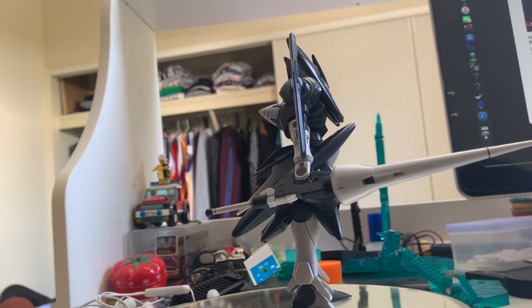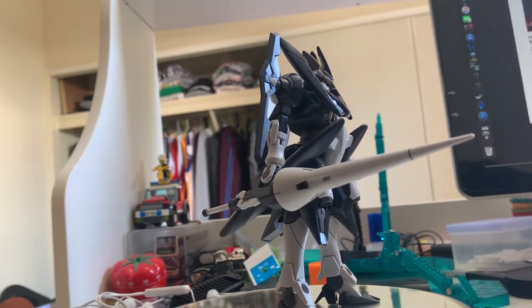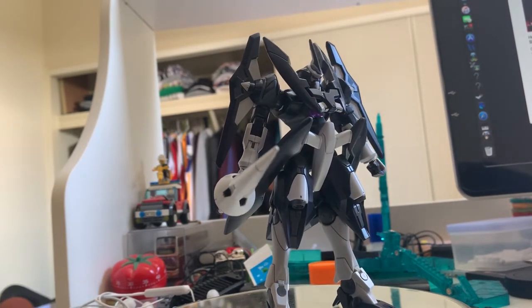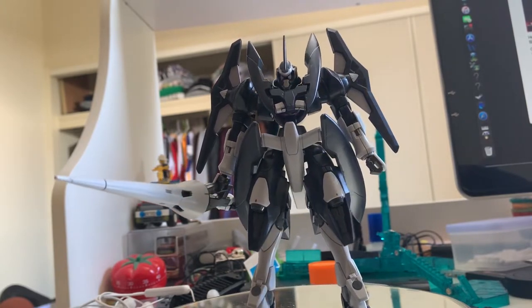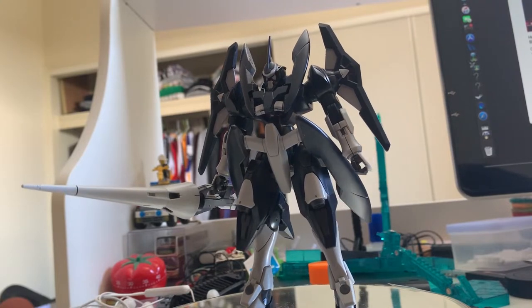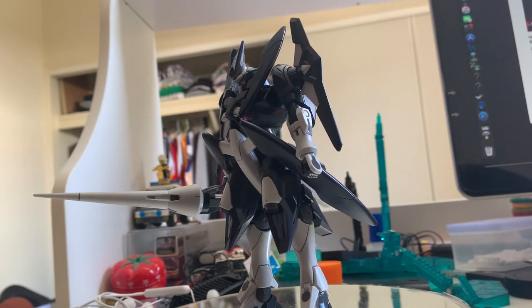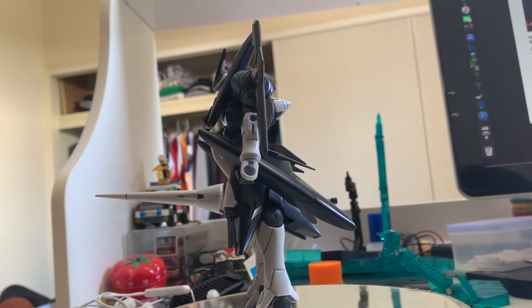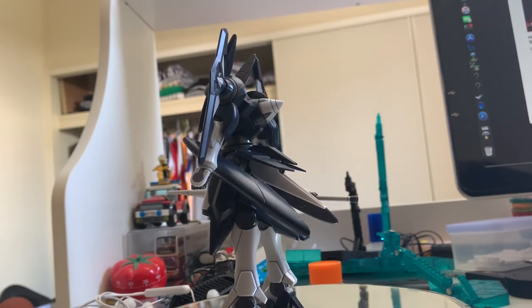Another problem: sometimes when I build the 00 series gunpla, there's always a huge gap between parts. Most of the polycaps on the 00 series don't even fit the parts properly. Sometimes when I build it I just feel very pissed off because the gap is huge. I'll talk about that later, but this is how it finished.